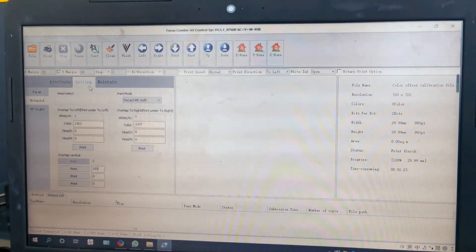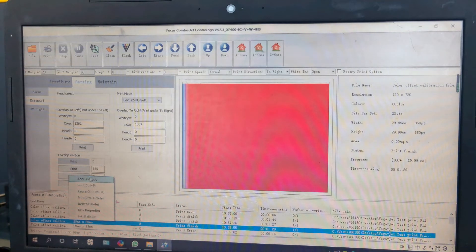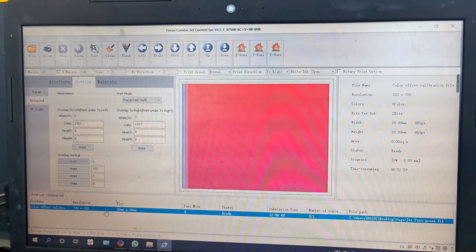After we finish adjusting to left, we can do calibration for to right. We go to the software and settings and first choose print direction to right. We change the number to right. To left and to right are not too different, but we need to check if this number is okay. So we print with this current setting — margin set to 100 — and go to print again.